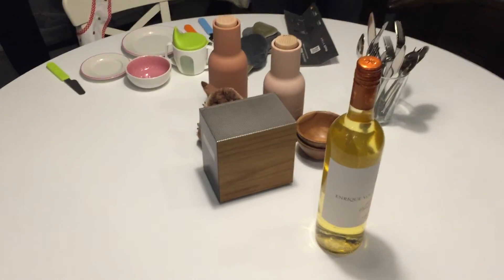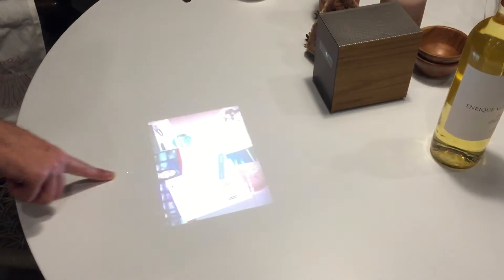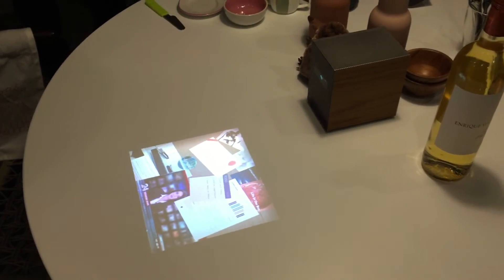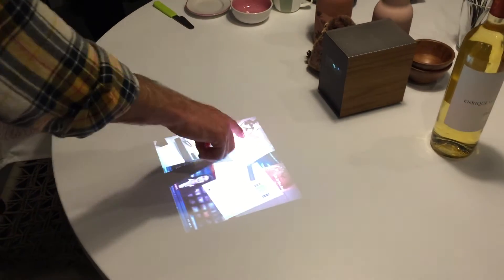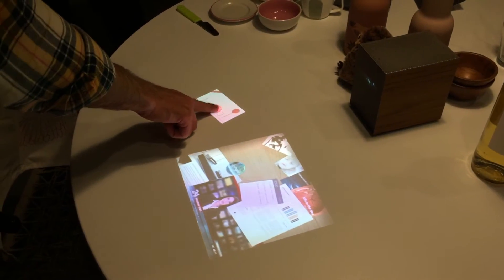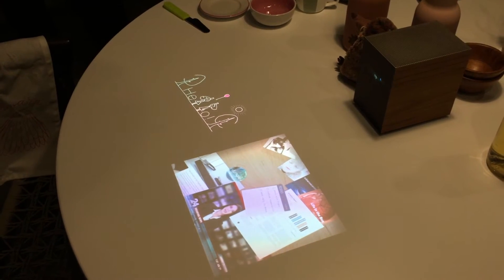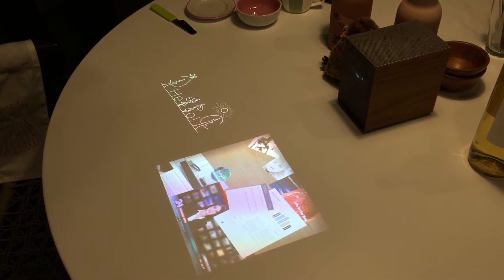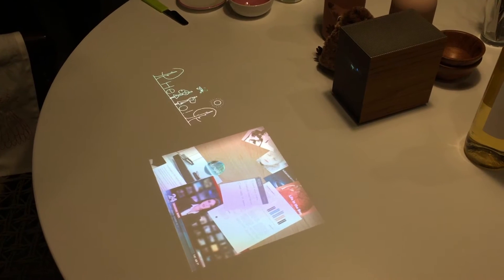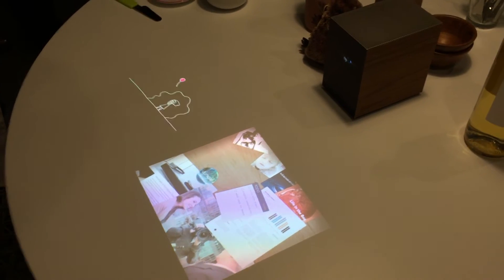A portable projector with a touchscreen function — I've got my virtual drawer on my table. Maybe for your children when they're distracted, or whatever content you like, you can put it on your display.